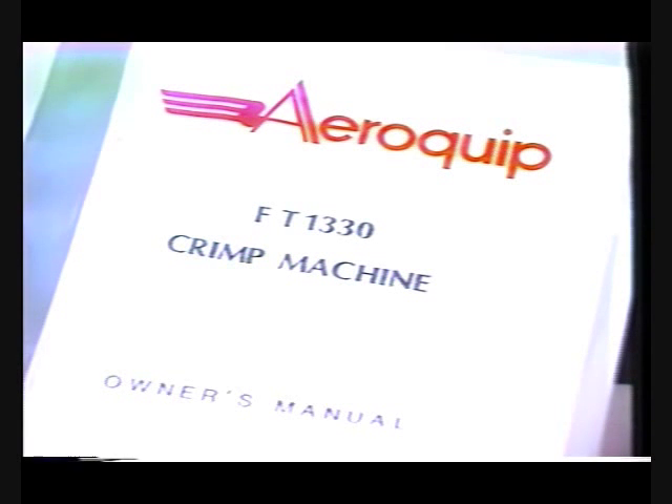For crimping of other Aeroquip products, such as Teflon hose and fittings, refer to the FT-1330 owner's manual for complete instructions.